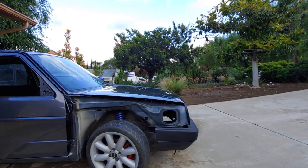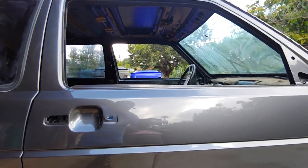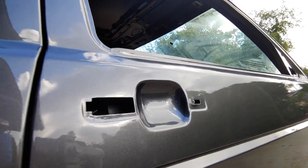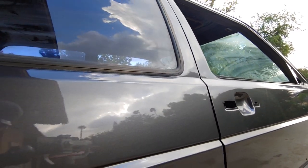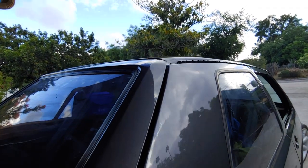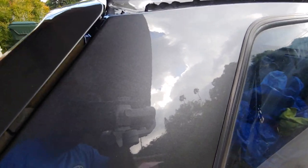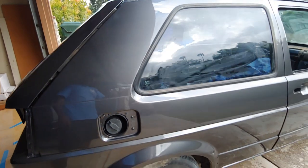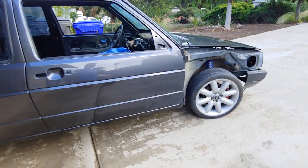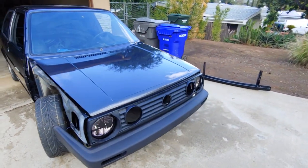I wish there was a little bit more sun out so you guys can see the flake on the paint. It's insane how much metallic flake there is, and we're still not even done with the paint job on this car — it's still going to get cut and buffed so I can have that showroom shine. My buddy says that once that's done it's going to be actually a completely different color again, so I'm excited for that.